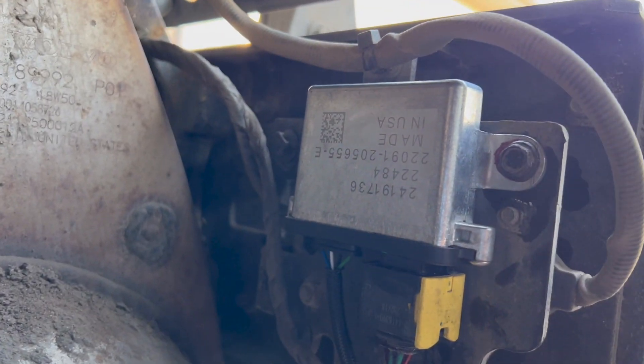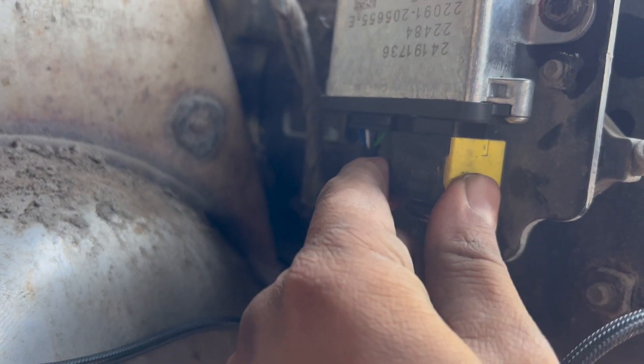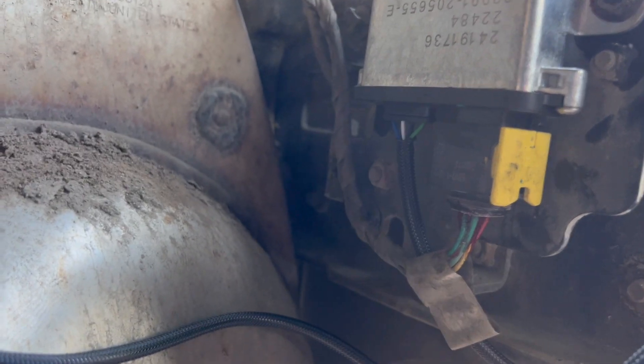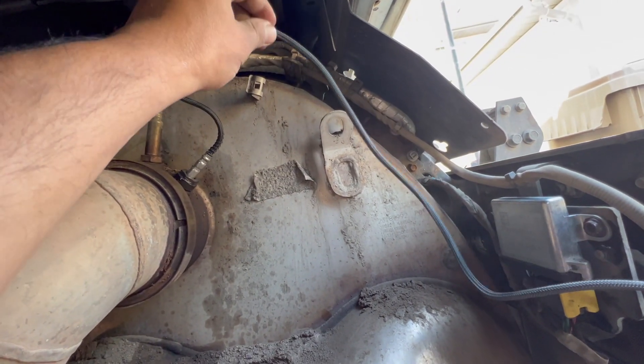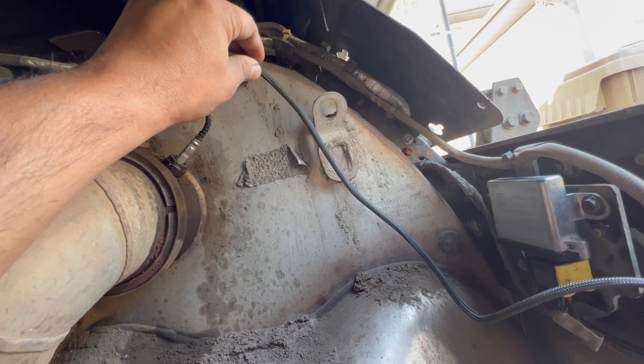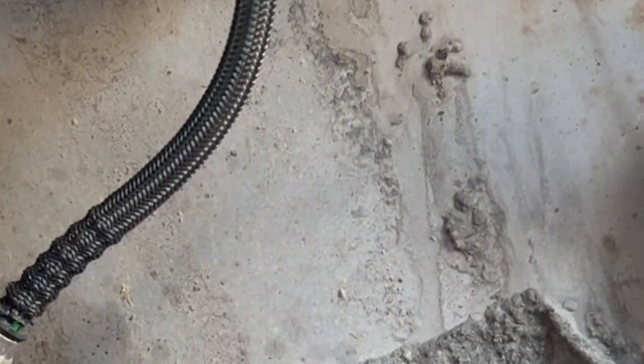Use a 10 millimeter for the two nuts. I installed the new sensor and put the electrical wire back with a little bit of electric grease in it. Now I'm going to secure all the wires over here, test it, and see if the codes are clear. The PM sensor is installed and all the wires are secured. Thank you for watching, and hopefully this video will help you if you have the same problem.